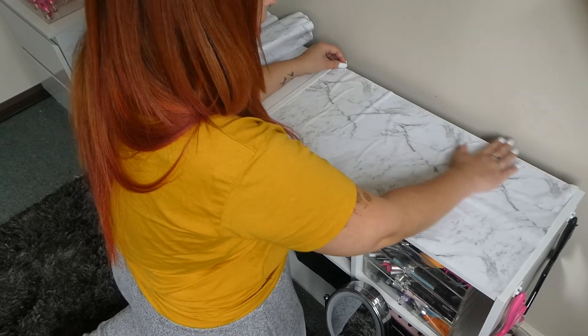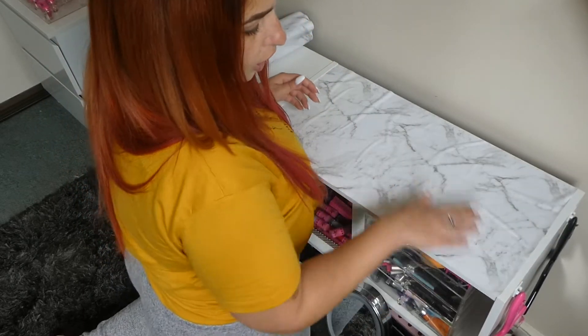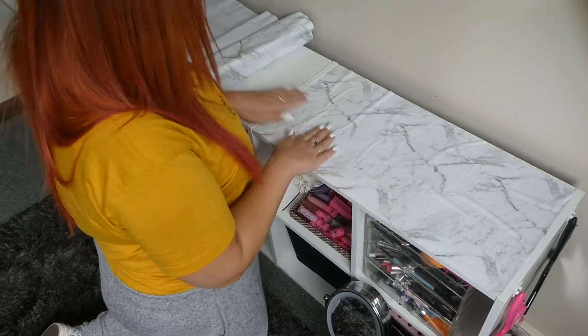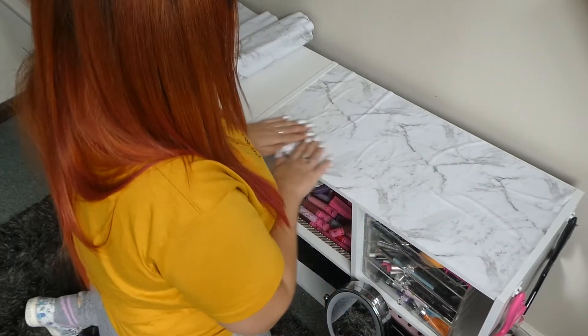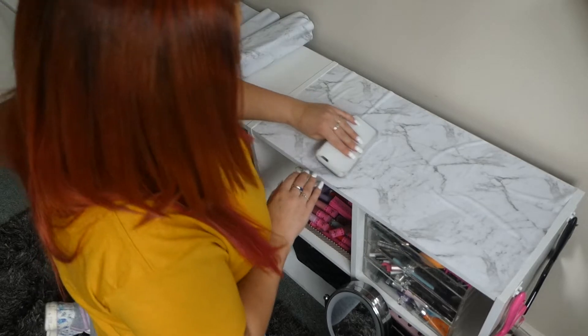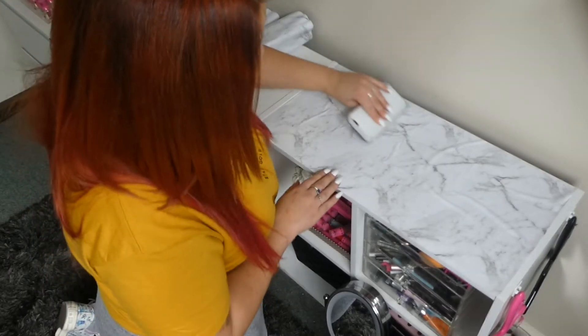Now that I'm happy with the placement — I've got all of these ruffles in it — I just want to give it a hard press, because now we've got our marble countertop on there. I'm going to get my hard tool and rub it along to make sure I buff out all of these little edges.